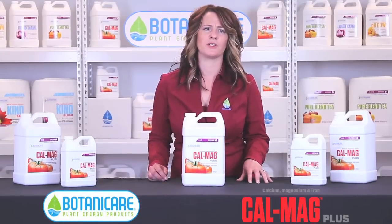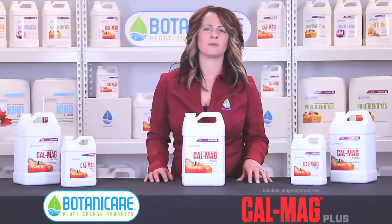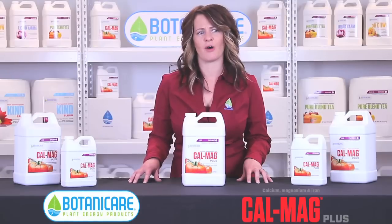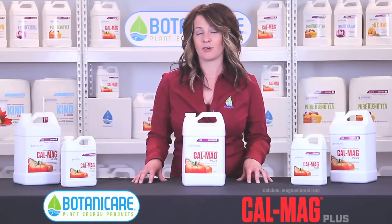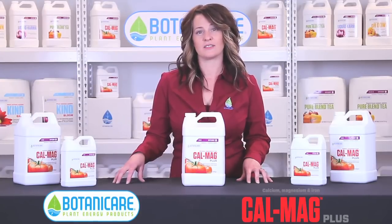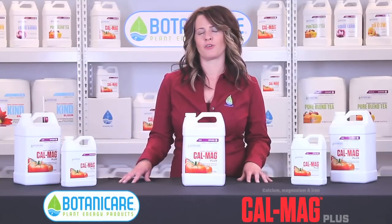Now the second half of CalMag Plus is magnesium. Magnesium is a building block for chlorophyll, which in turn helps with photosynthesis. Without enough magnesium, you're not going to be able to utilize the 600 watt or 1000 watt lights that you're currently running and therefore not going to get the yields out of them that you want.